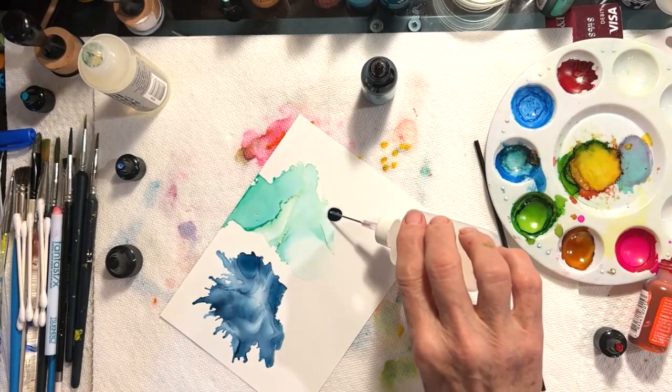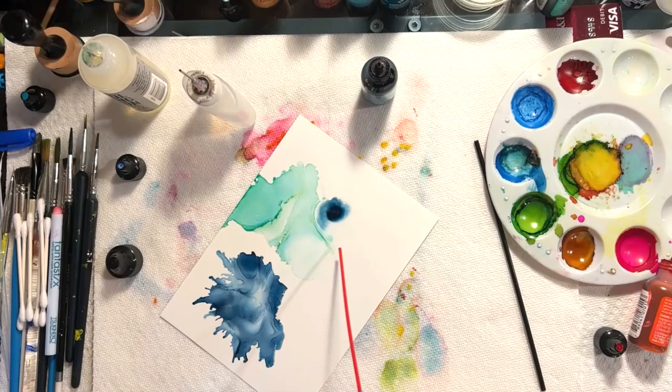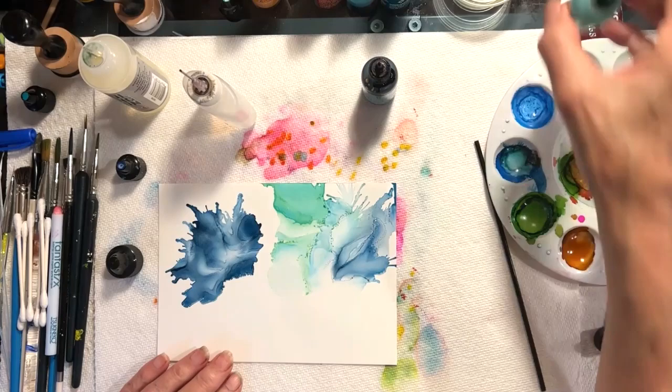You can take this and put a dot in it, then blow again. There's a whole world of ways of working with this. This is not my forte, but you can see you can get lots of different, beautiful patterns happening here.